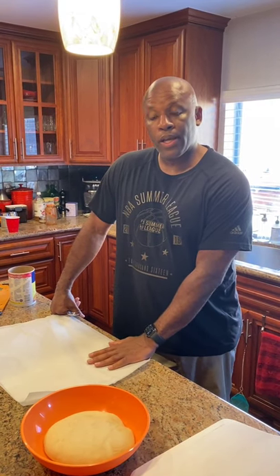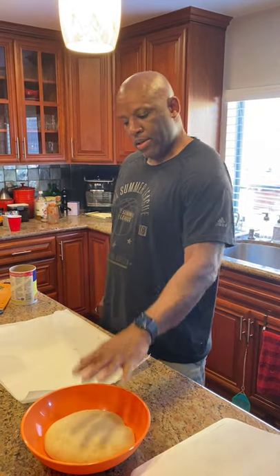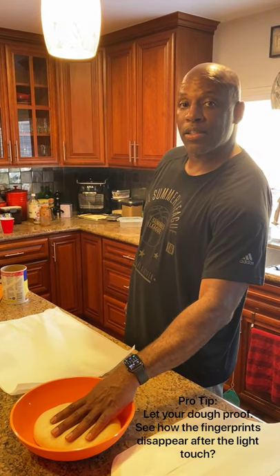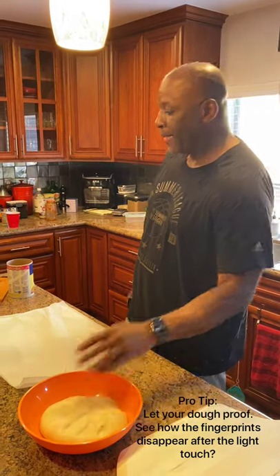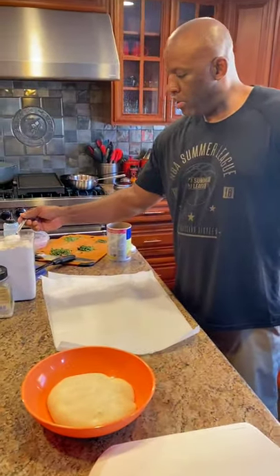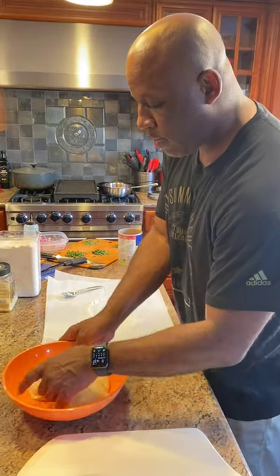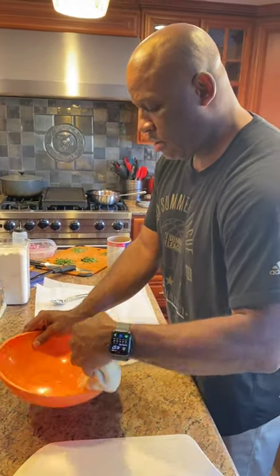We're going to use some parchment paper. I just cut out some parchment paper. I got my Arthur Avenue dough sitting here — Arthur Avenue, not Arthur Bryant, which is Kansas City barbecue. Arthur Avenue is New York pizza, and that's what we're making today. We're going to take some flour and lightly flour both sides.